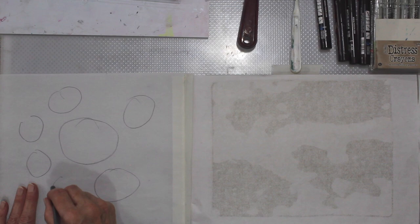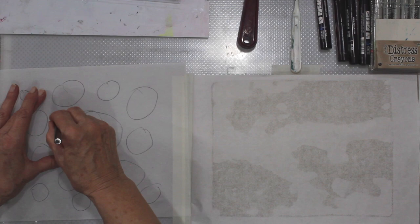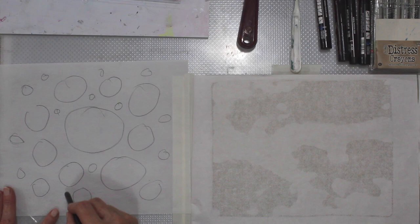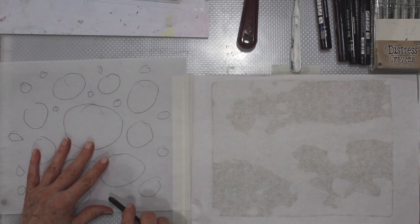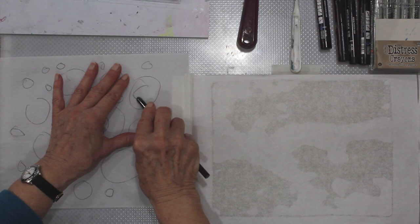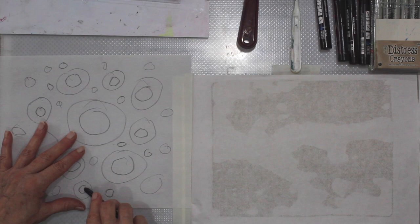We're going to be doing a graphite transfer. Small circles, big circles — just have fun with this. It's an opportunity to play; everybody needs that. You can make more solid circles, do circles within circles.